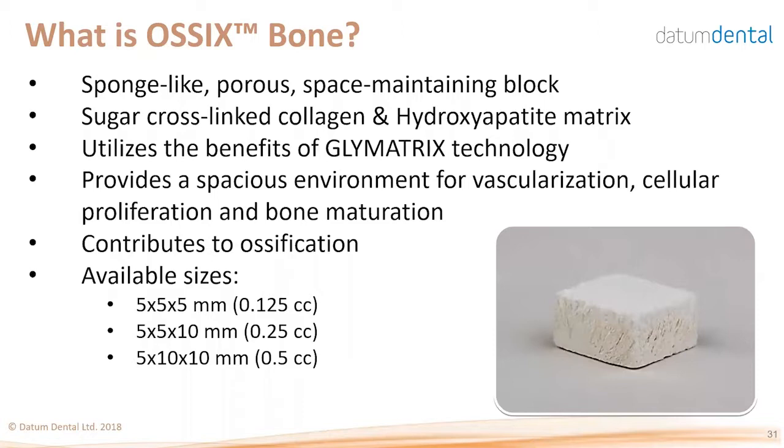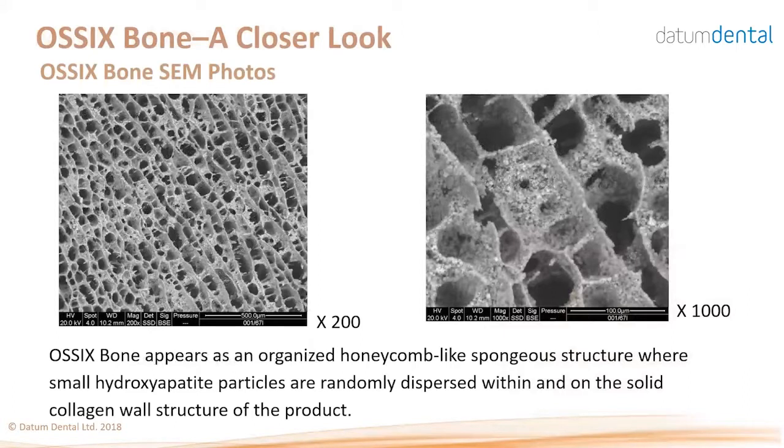Based on the same Glymatrix technology, the idea is to provide a spacious environment for cells and blood vessels to penetrate, proliferate, and form bone. It actively contributes to ossification. It is available in three sizes. In scanning electron microscopy, you see a honeycomb appearance with many empty spaces. The septa are made of the same sugar cross-linked collagen as the other products, covered with some resolvable hydroxyapatite mineral visible in high magnification.